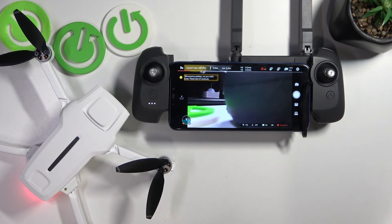This is FIMI X8 Mini and today I'll show how you can adjust the gain and expo tuning curve on this drone.